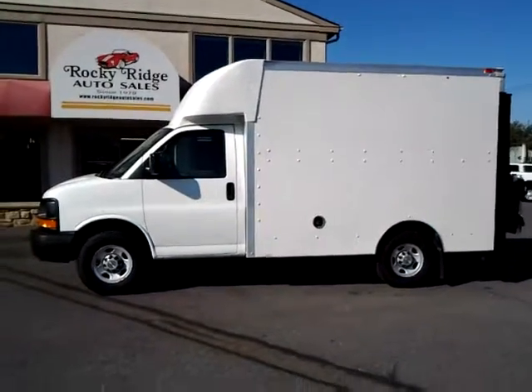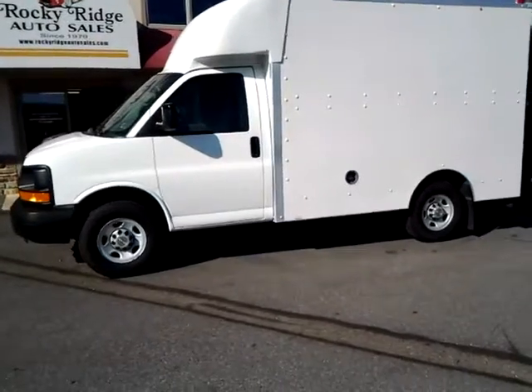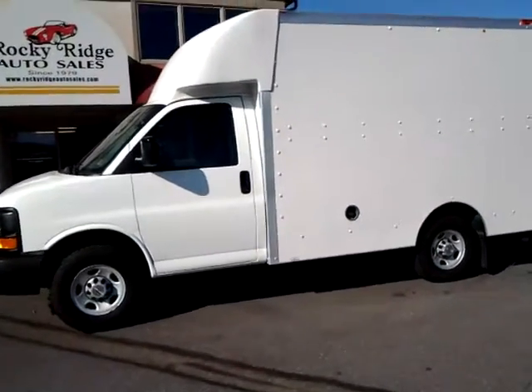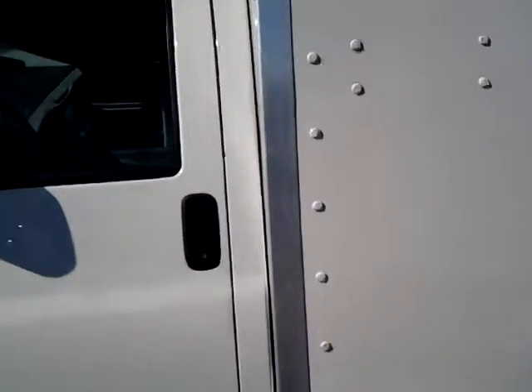Thanks for checking us out today at Rocky Ridge Auto. Today we're showing you our 2009 Chevy box truck. It's the V8, 6.0 liter. It's in nice condition. Super low miles on this rig.